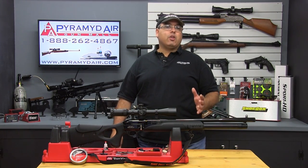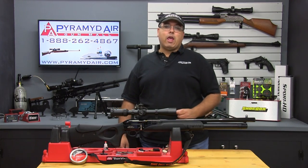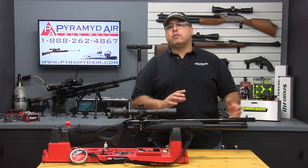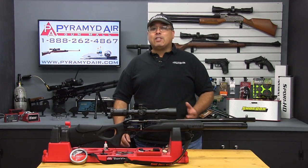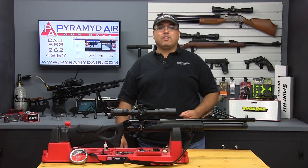One of the new rifles in Hotson USA's Quiet Energy lineup is the Galatian Quiet Energy — a fully shrouded and suppressed Galatian. My test rifle is in .22 caliber and is loaded with some very cool features. Let's take a look.